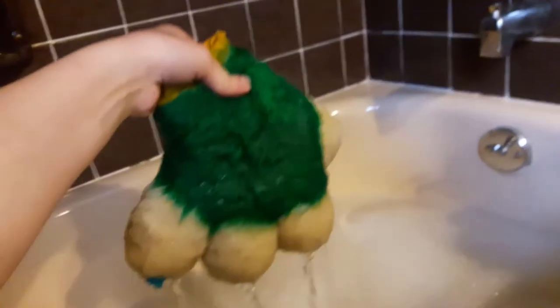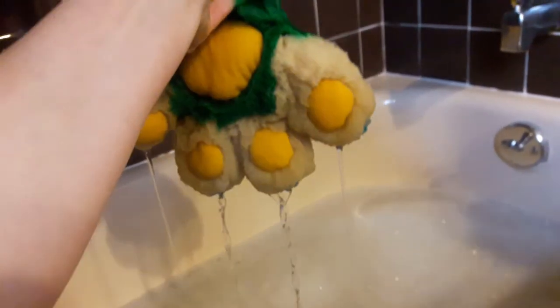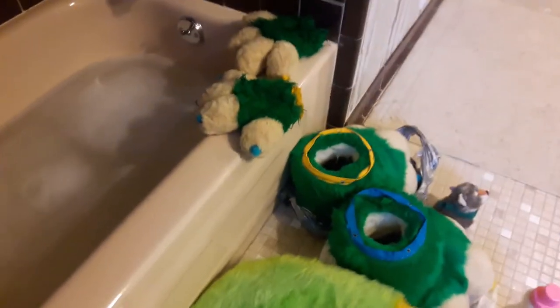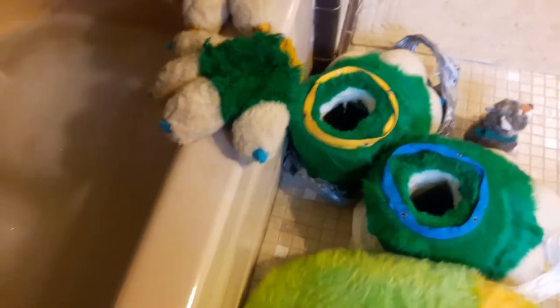I can't wait till I get to brush it. That thing is so heavy. Seeing as how wringing out these hands took so much time and there's just water everywhere, I'm kind of horrified to do the tail.